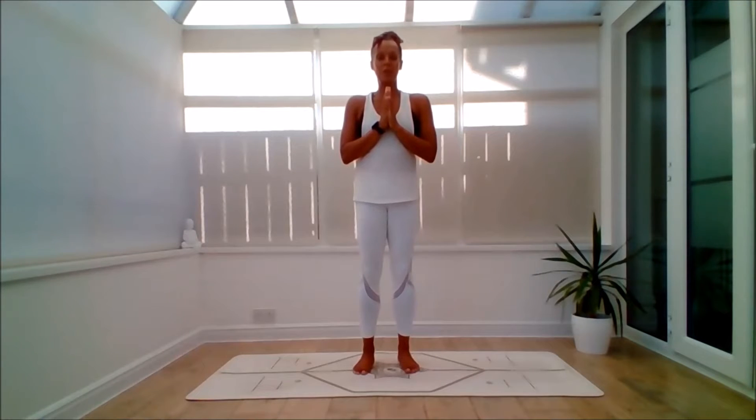Hello, this is Emma of Emma Live Yoga and welcome to this Sunrise Energy Flow. As you can see, the sun is coming up behind me. Whatever time of year it is, it's really nice to practice with a connection to the sun's energy.